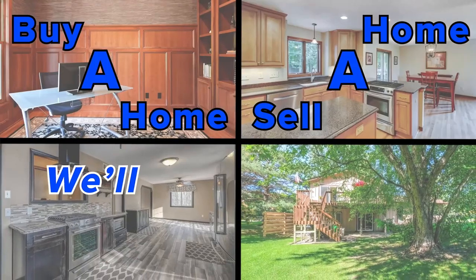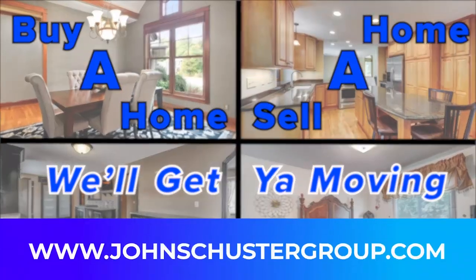Buy a home, sell a home, we'll get you moving. John Schuster Group dot com.